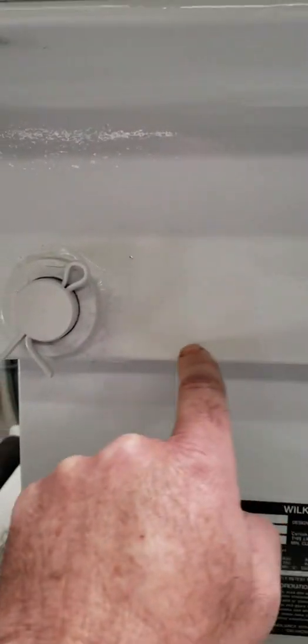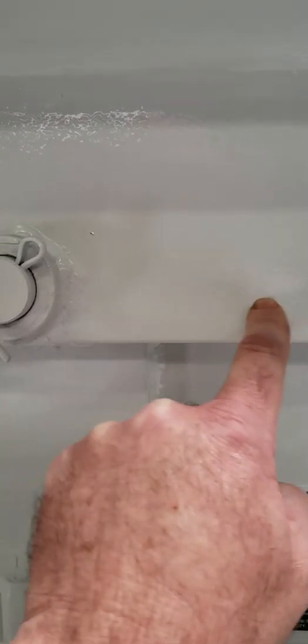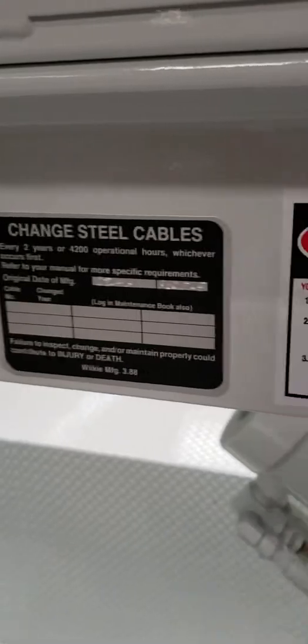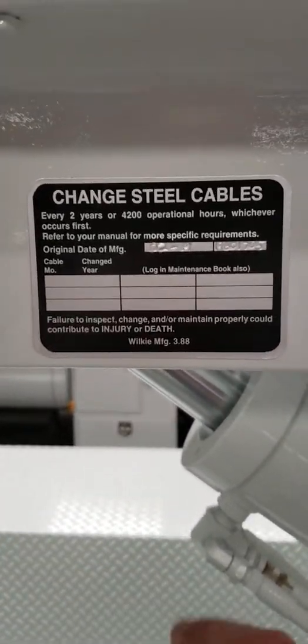It is also on some models located just in front of the hinge pin, stamped here on the edge of the boom or the equipment. It is also located on the other side on the cable change decal.